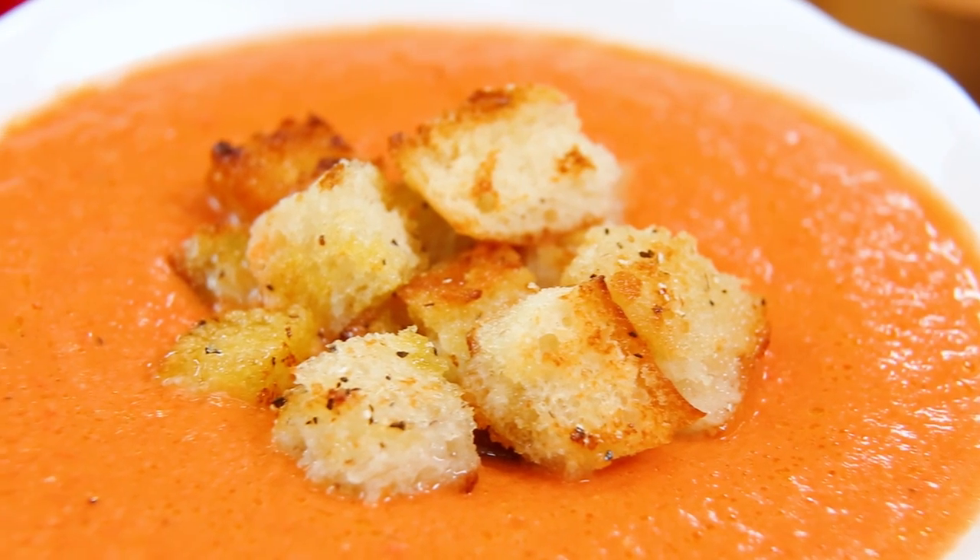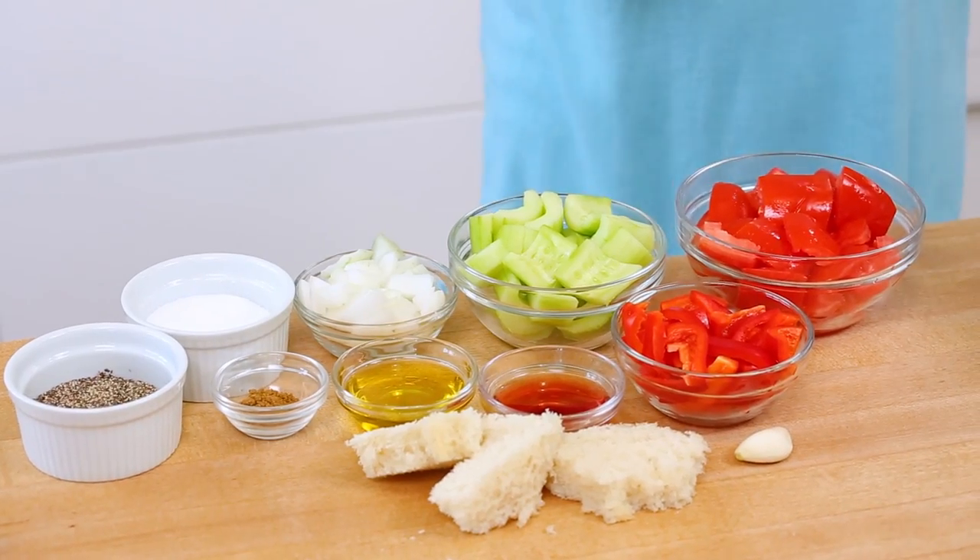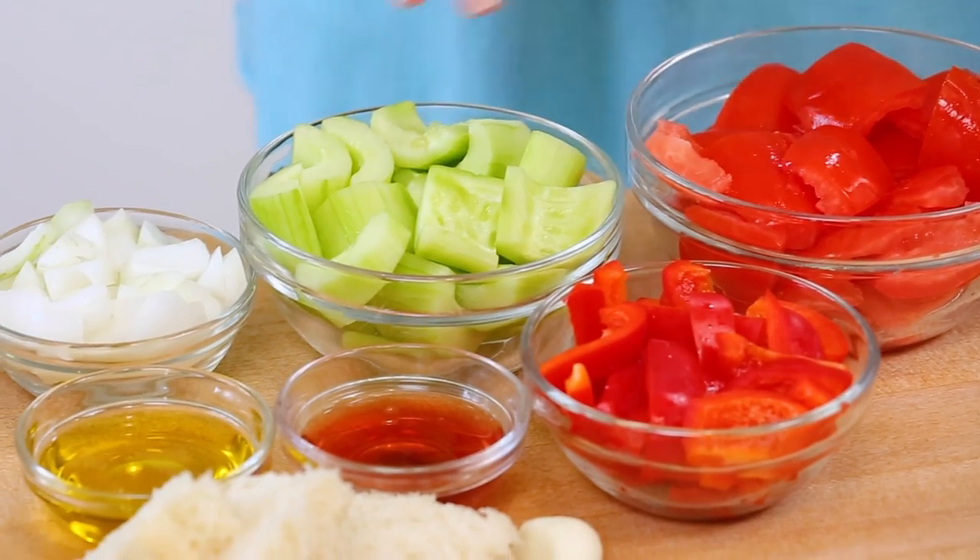Now we're gonna get started with a classic chilled summer soup that you might have heard of. This is gazpacho. And it's made with a base of beautiful tomatoes, a little cucumber, some peppers, and lots of good stuff.